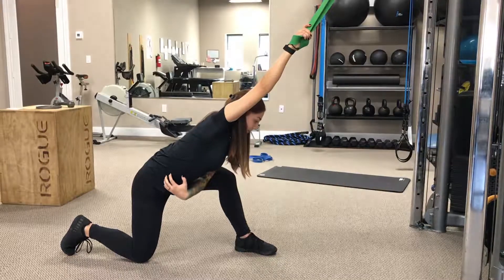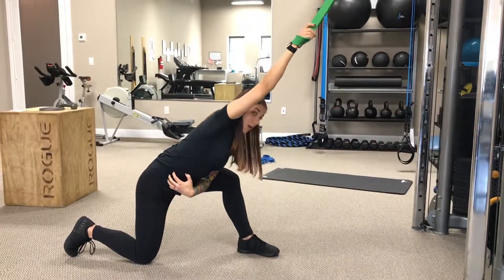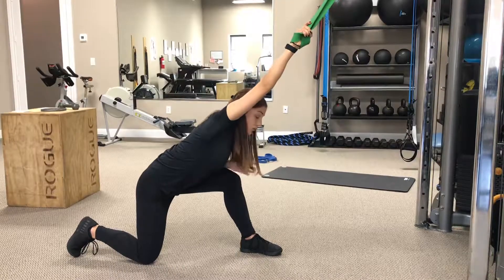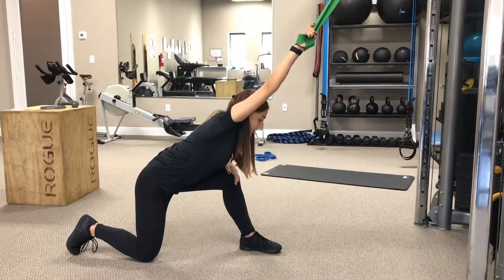So it's opening that entire right side for me. Again, you're not pulling against the band, you're not trying to pull and do the work. Let the band do all the work for you and stretch the lat out.